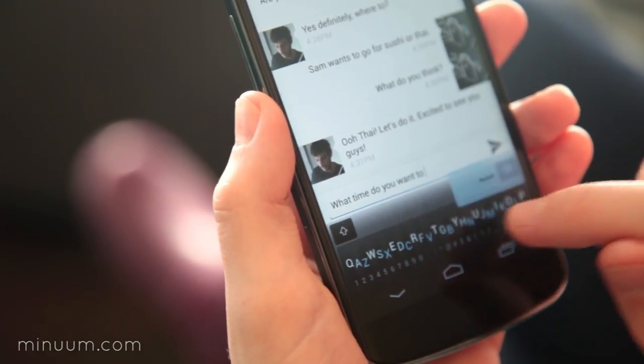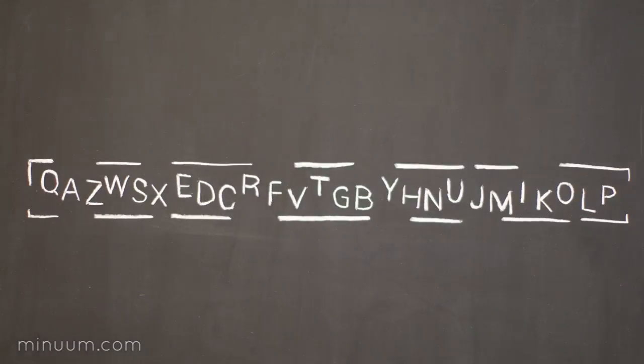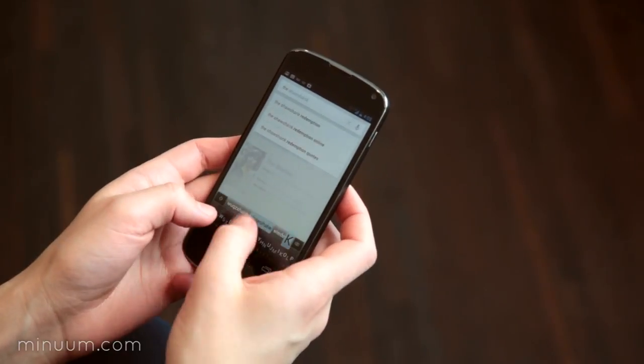Minuum's not just a bunch of keys. It's a continuum of letters, and it's based on the QWERTY keyboard that you're used to. So you don't have to change the way you type. You used to have to choose between accuracy and speed, but with Minuum, typing fast is not a problem.